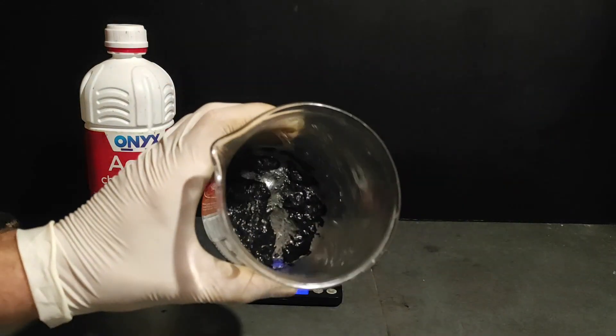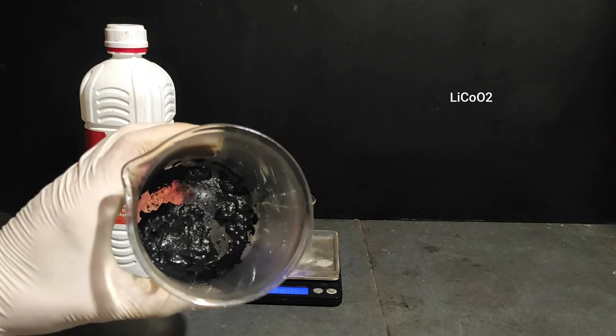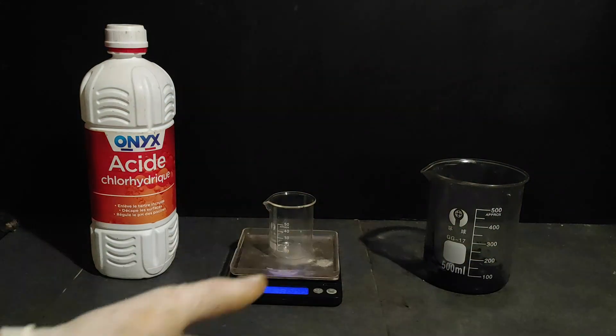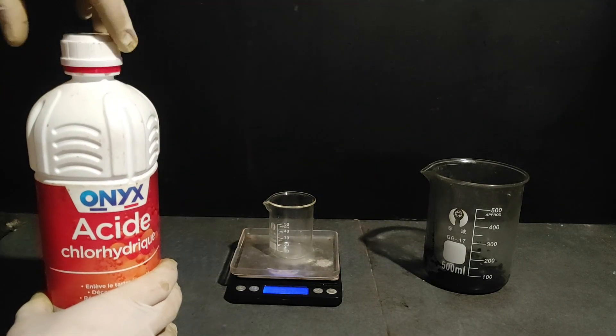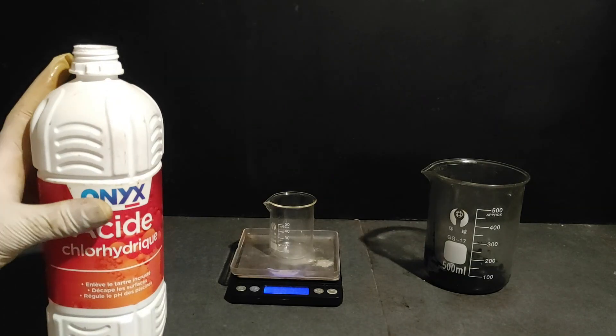So now we have our lithium cobalt dioxide right here, which has been washed about three times, so it's mostly free of aluminium. Now we're gonna measure 30 grams of this 23% hydrochloric acid to dissolve this oxide.